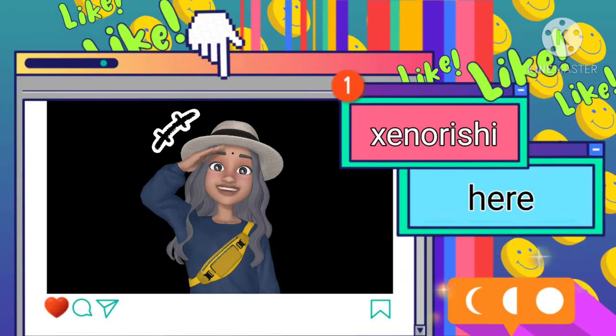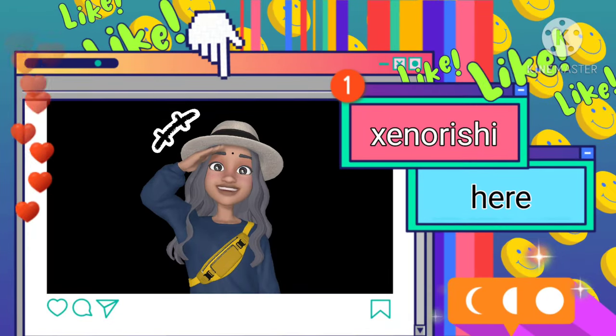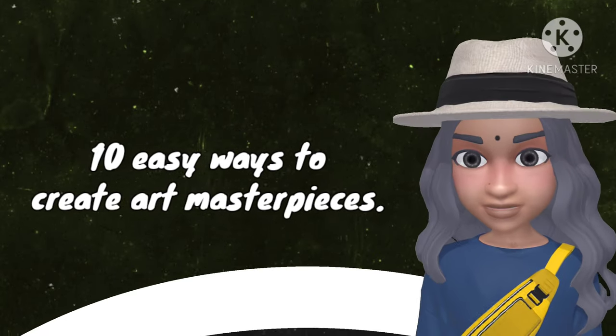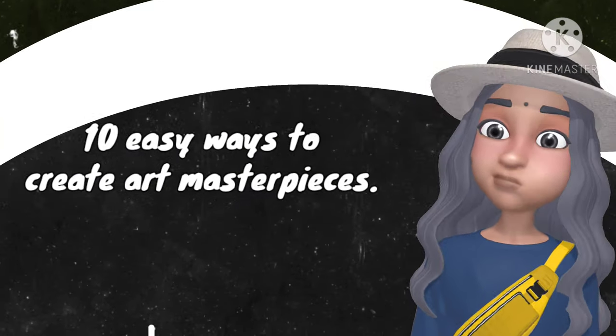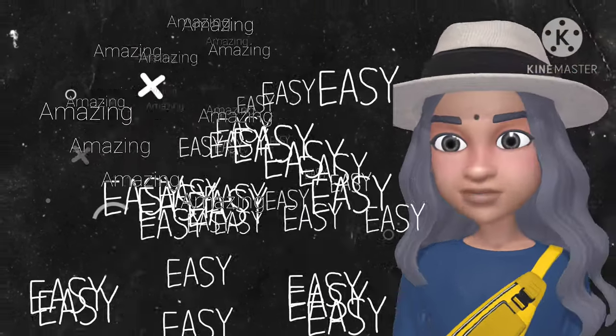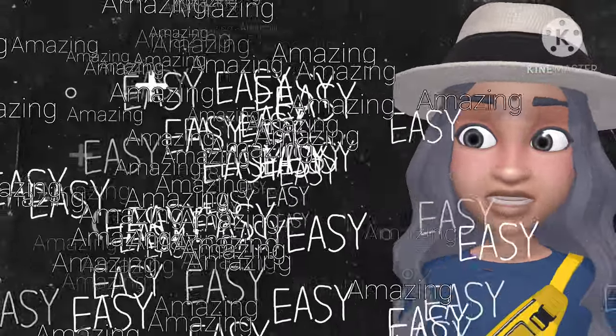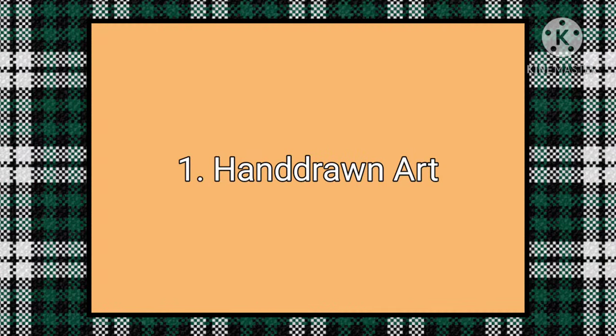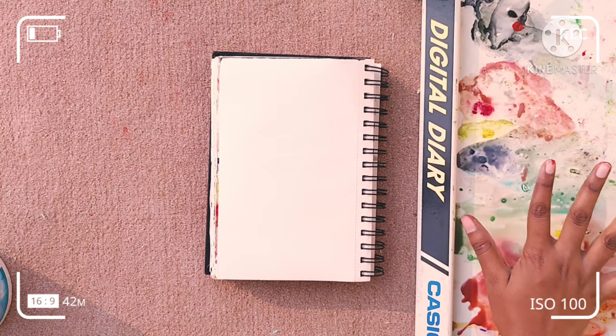You really think that masterpieces would be so hard to make? No, they are pretty easy and I have brought you 10 ways that you can make amazing masterpieces without any effort. Now if you are looking for a Mona Lisa here then that's not the place, but these are amazing ways and you can create them anytime, anywhere. So let's get into the video.